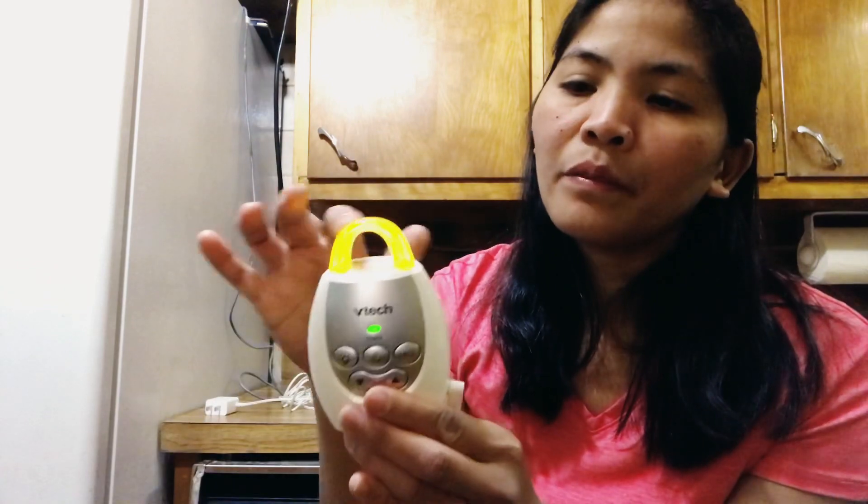This is the baby unit — you plug this in all the time. At nighttime there's a nightlight, you turn this on and it stays on. The volume you can adjust lower or up. And this is the parent unit, so on the parent unit you get the menu here where you can choose the volume and adjust it.